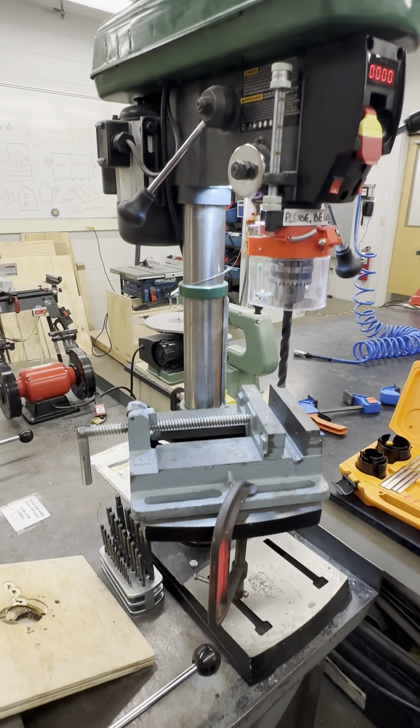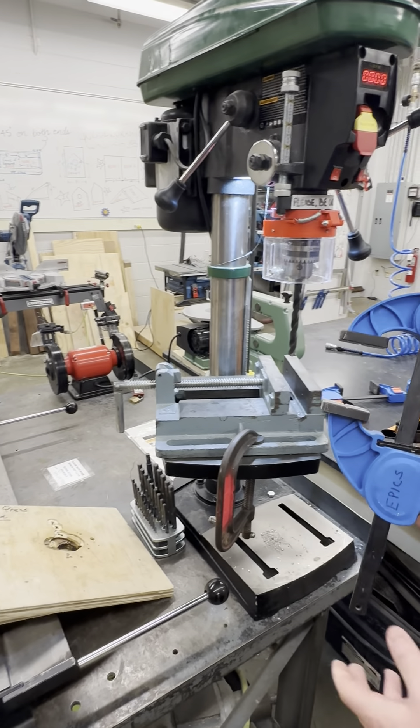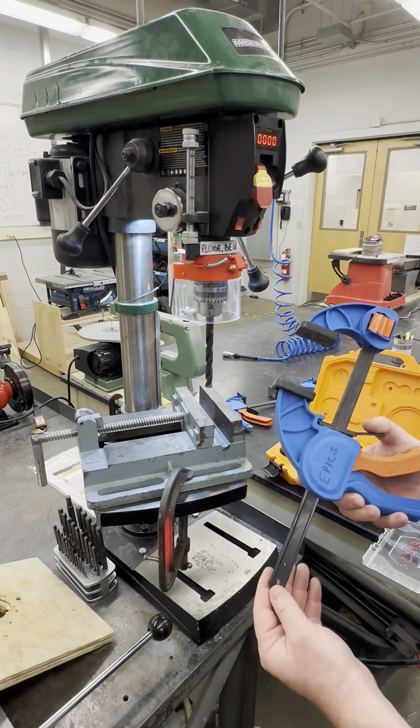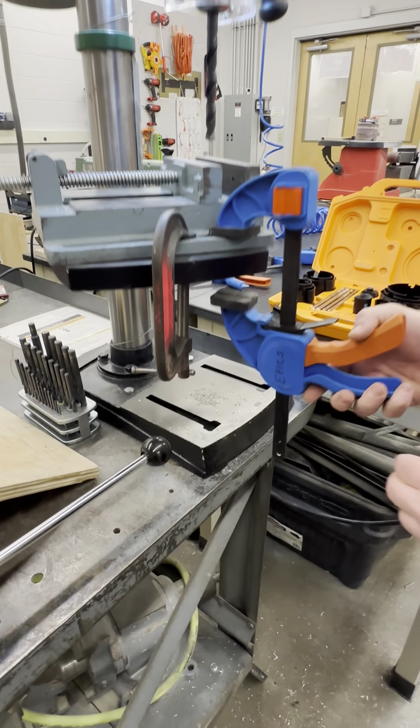If you are clamping your workpiece, check that it is properly secured before starting any drilling operations. You can use bar clamps — make sure to use short ones so that they do not interfere with the drill bit or the drill head as they move down.